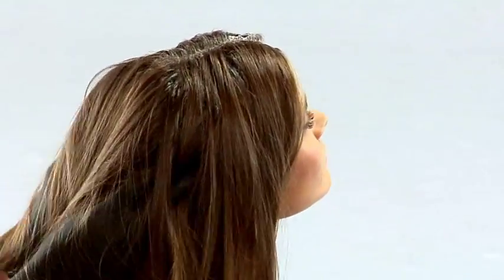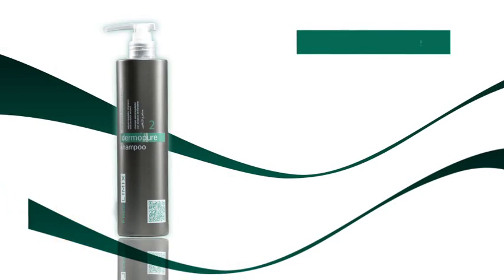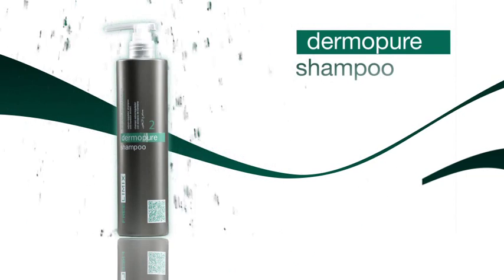Leave for about 3 to 5 minutes, then rinse thoroughly. After the treatment, wash the hair with Dermapure sebum-regulating shampoo.